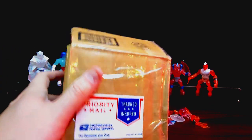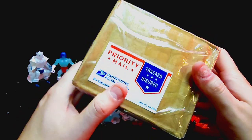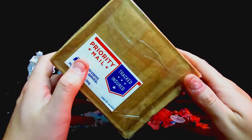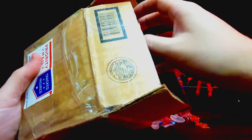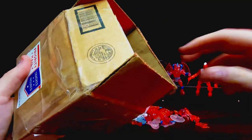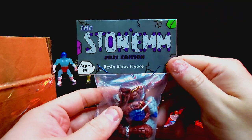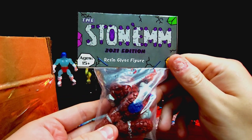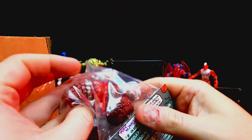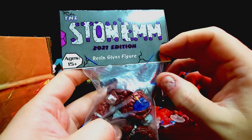Now we can open up this tiny little box and I am super super excited — this is something I've been wanting to track down for a while. I finally have a really cool Glios figure that is hard to find. It's Stonem — the resident Glios figures from 2021. These figures look so freaking cool and I've been waiting and eyeing one of these guys to add to my collection.